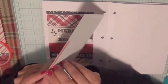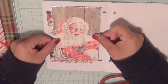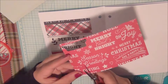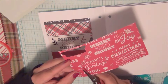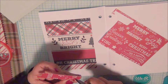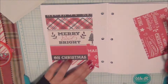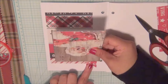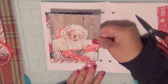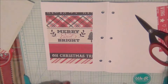Right now I'm just removing the adhesive backing on the Santa sticker. I ended up putting a little bit of silver paper on the bottom so that he stands out a little bit. Now I'm going to create a little banner at the bottom of the Santa card, just making sure it's straight before I adhere it.